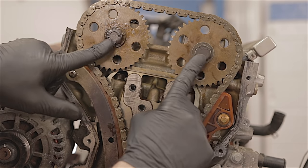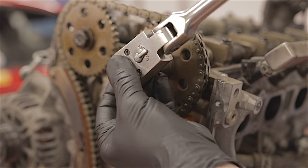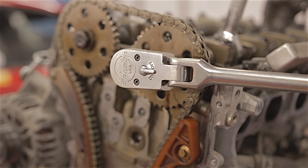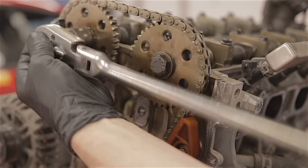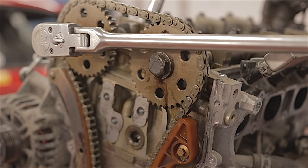Now we can tighten these bolts up. To torque these two cam sprocket bolts, they are 72 Newton metres. I'm just going to tighten them up with a bar here, because this engine isn't going back together — it's a scrap engine. But if you're doing it properly, it's 72 Newton metres.